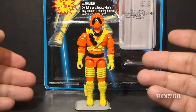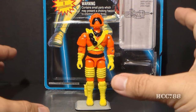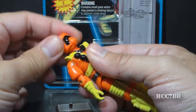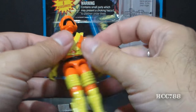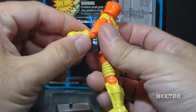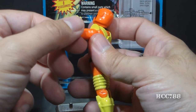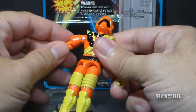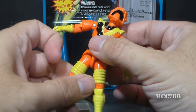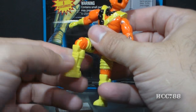Let's look at his articulation. He has the articulation that had become standard by 1985, and they did not ruin his articulation — at least he has that going for him. He could turn his head from left to right and look up and down. He could swing his arm up at the shoulder and swivel all the way around, and he had a hinge at the elbow for about 90 degrees of movement, plus a bicep swivel. The figure is held together with a rubber O-ring that allows him to move at the torso. He could move his legs apart, move his leg at the hip about 90 degrees, and bend at the knee about 90 degrees.